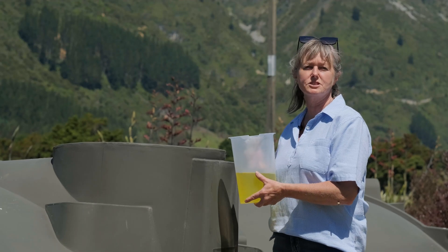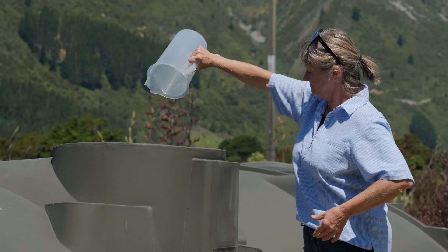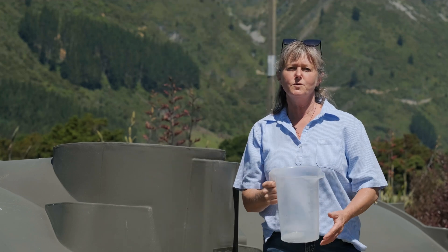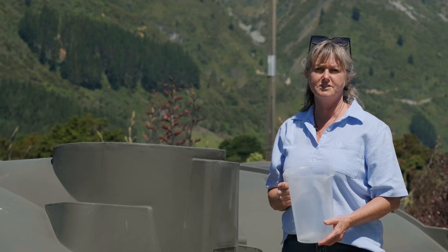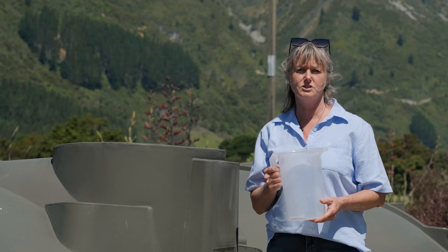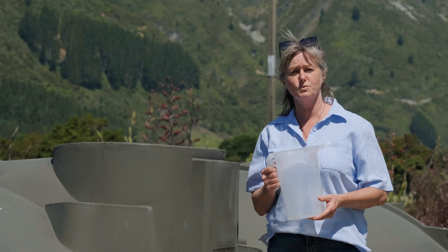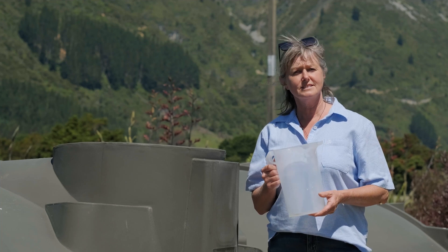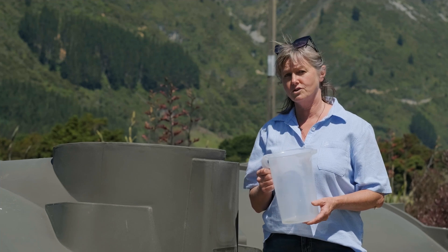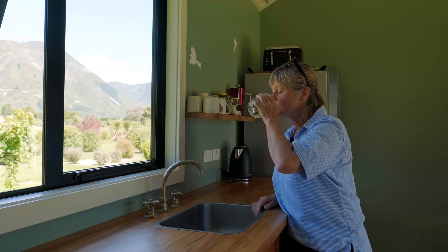And the last step is to just pour it in. If you're worried you may have used too much DX50, rest assured you can safely use up to 10 times the amount we have measured here and it's still considered safe to drink according to the New Zealand drinking water guidelines. Just let it sit overnight and we are all good to go. Tastes great!